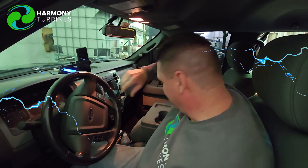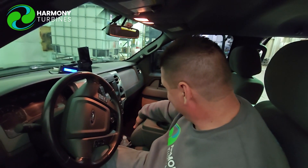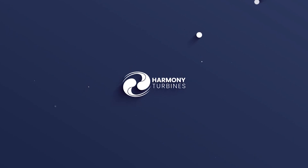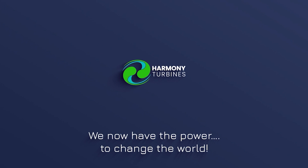If I don't get electrocuted by all the other stuff in here, I'll be fine. Well, that's why we have the fire extinguisher, right? Well, that doesn't help electrocution. The fire extinguisher to put me out. Harmony Turbines — we now have the power to change the world.